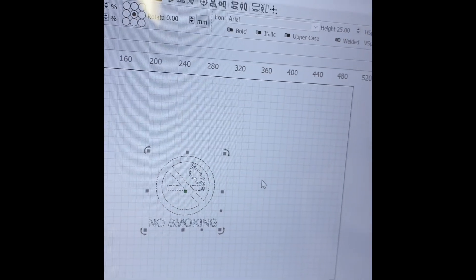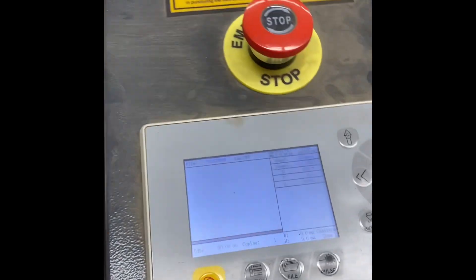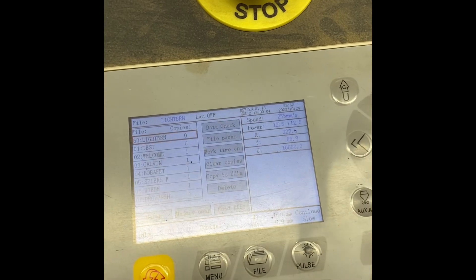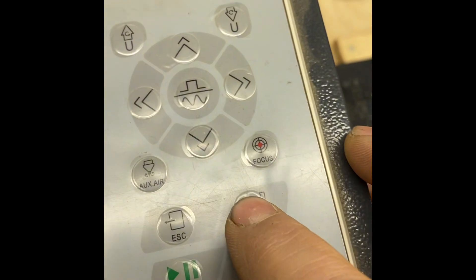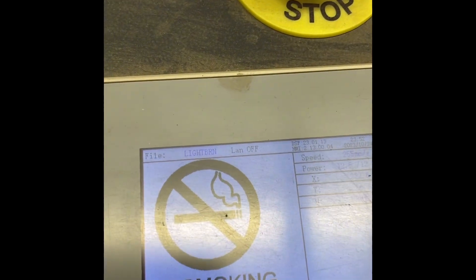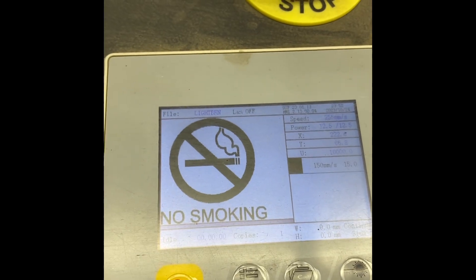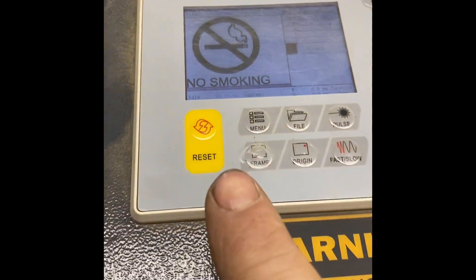Now it's sent over to the laser. I look up at the laser, hit File, and all my files come up. The top one is called 'light burn' — I hit Enter. The no-smoking design shows up on the screen, which means it's ready to go.